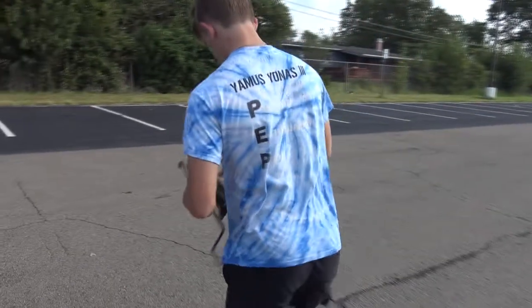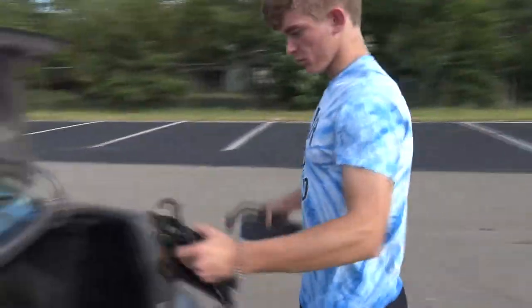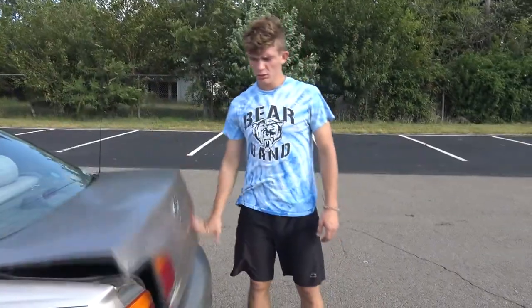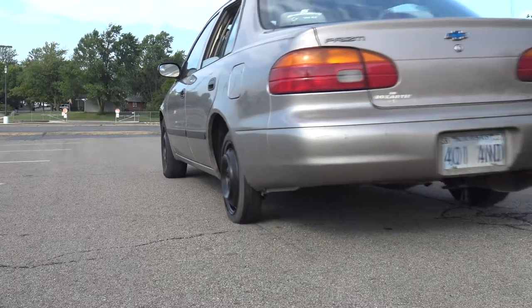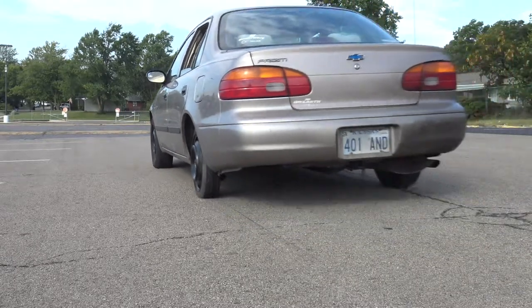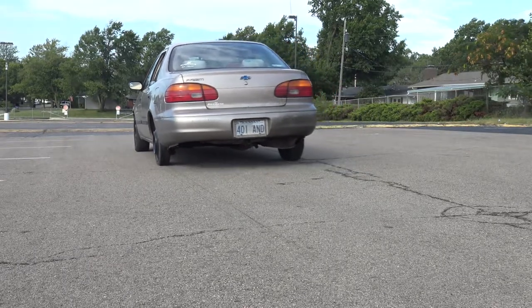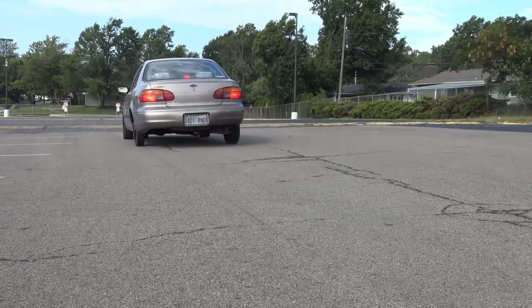Step 15: Clean your area. Make sure to gather your equipment and leave your spot like you never touched it. Step 16: Drive to the nearest service station. The spare will only last you so far, so make sure you drive carefully and safe. Now that you're squared away, you can go back to listening to your tunes and being a carefree teenager. Thanks for watching.